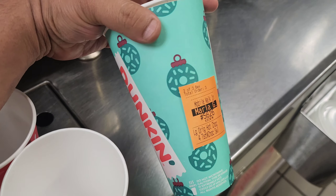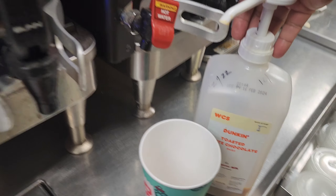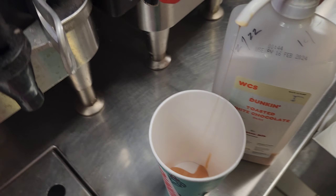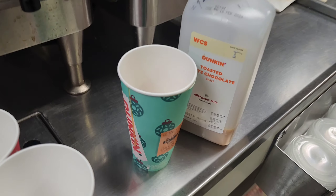First, I'll make the toasted white chocolate. This is the toasted white chocolate flavor syrup. I'll put the full pump of flavor in the cup - one, two, three, and four. So this one is done.